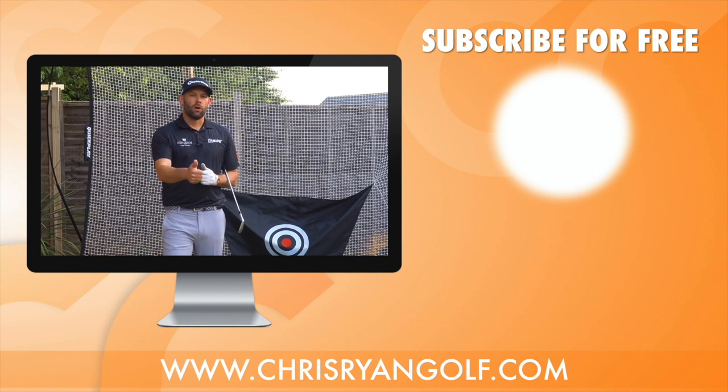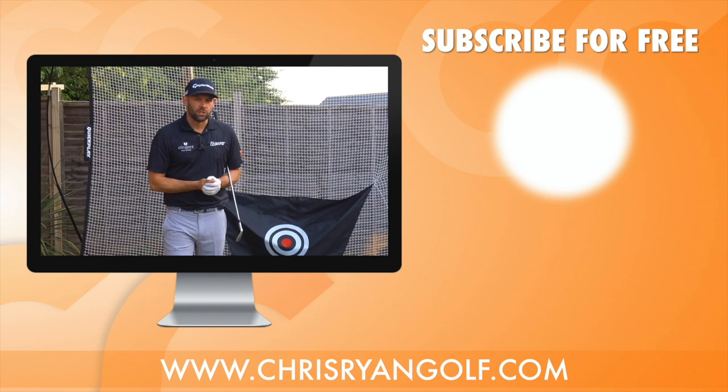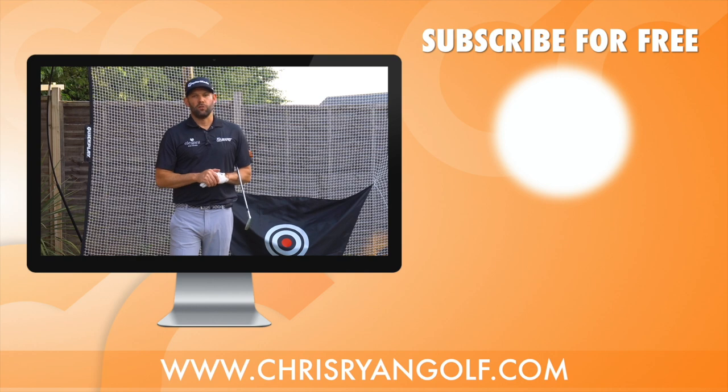Thanks for watching. The usual stuff is down below — let me know what you thought in the comments, give it a thumbs up, and subscribe to the channel if you're not already a subscriber. It's absolutely free and you'll be notified each time I upload a new video.